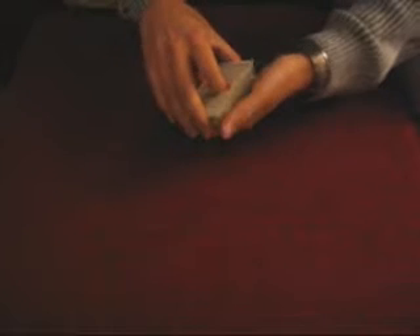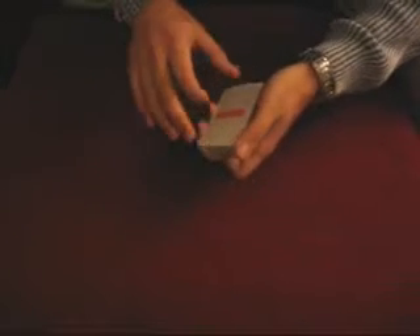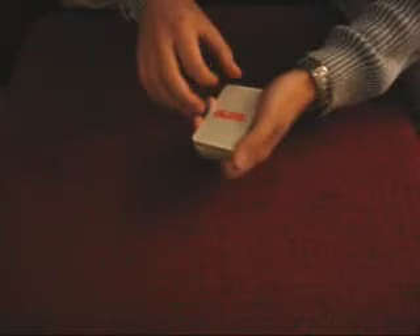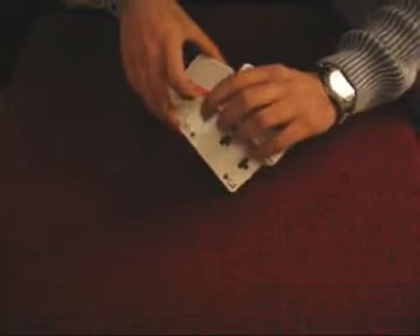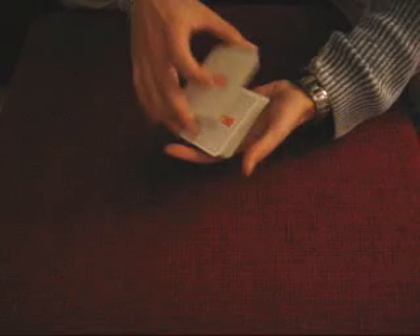And you can do a riffle force, or whatever kind of force you like, but force the three of clubs in this case. So stop here and show them this card. Place it in the middle.